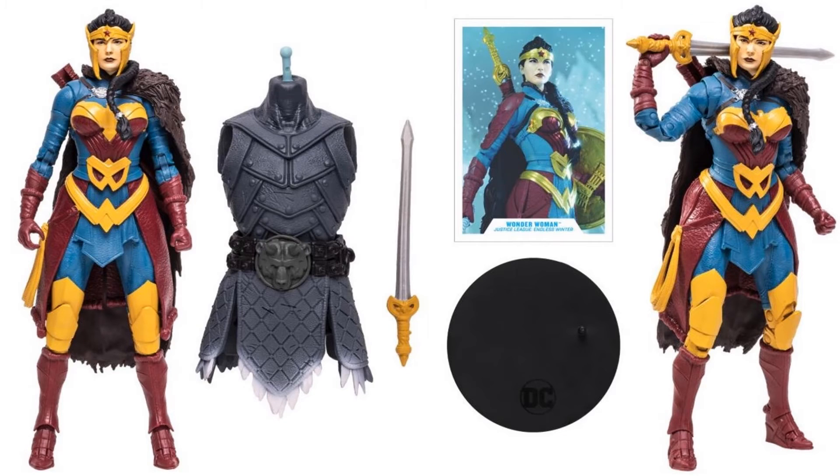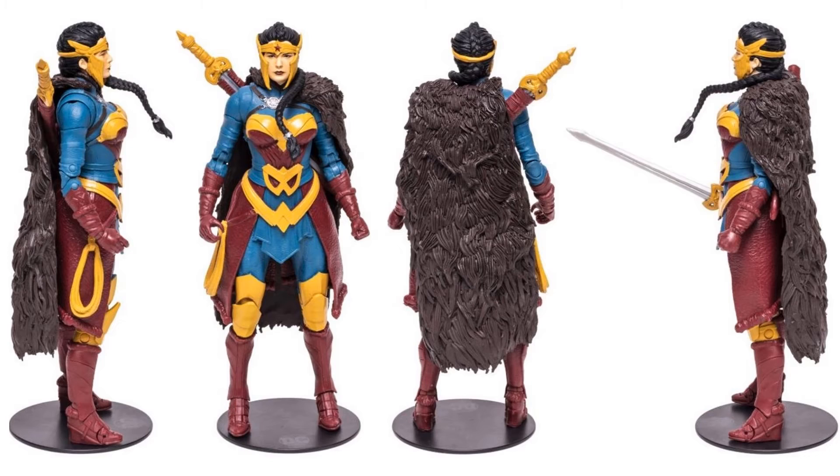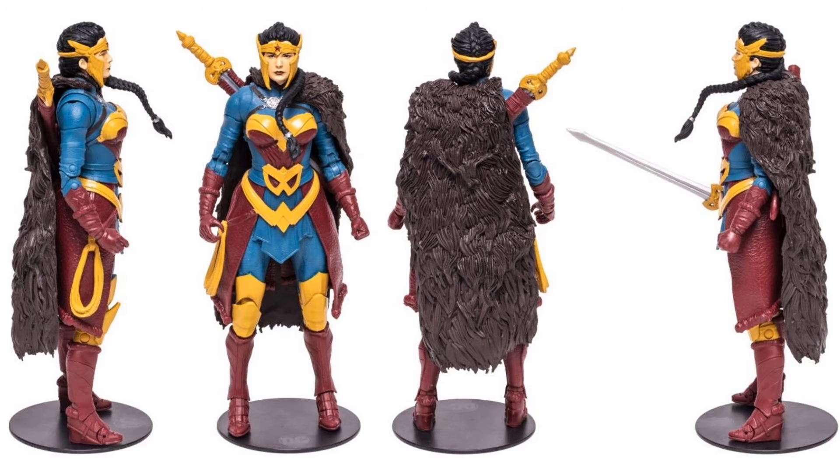The Wonder Woman figure comes with a torso, has her own sword, figure stand, and her card. She has a sheath on her back that can hold the sword. Got a big old ponytail — first time we've seen that before — and a big helmet around her head. A nice cloak made out of fur and her lasso on her side as well. The package shows Justice League Endless Winter, and all four figures from this wave are from that storyline — as is the builder figure, the Frost King.